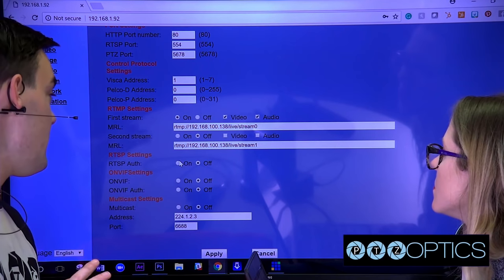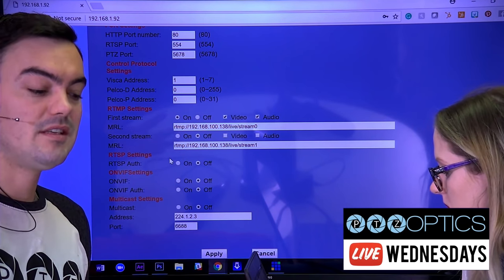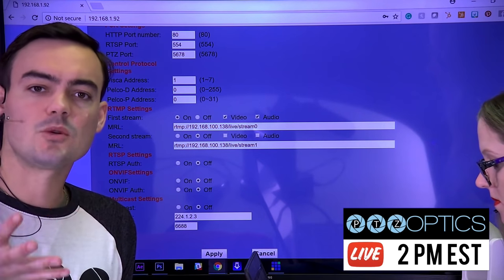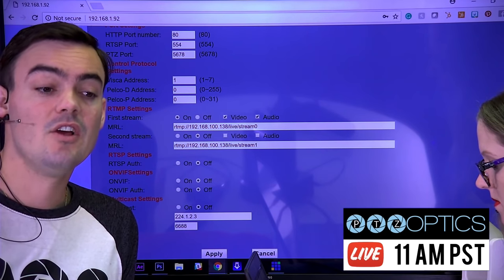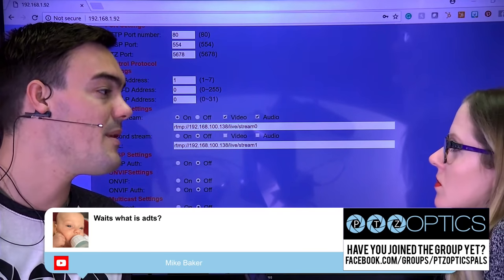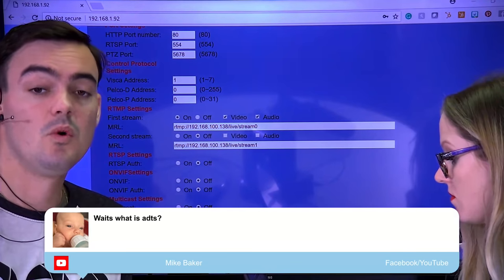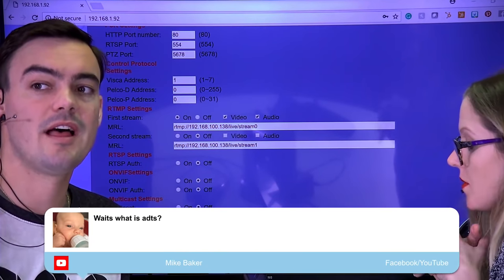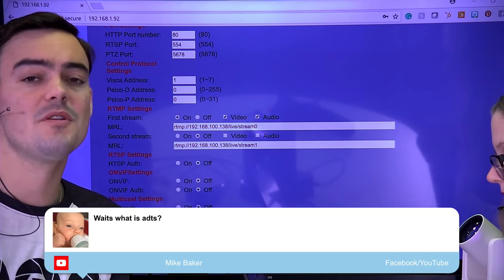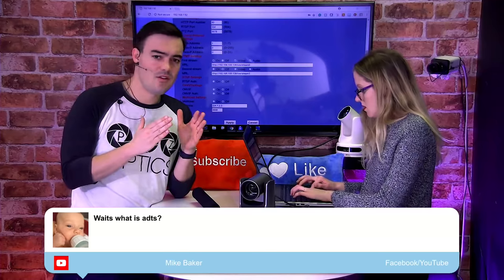RTSP — we don't need to touch any of those settings. It automatically pulls up on the camera. With RTSP streaming, you just take the IP address of the camera, slash one for the HD stream or slash two for the SD stream. If you're using vMix, Wirecast, TriCaster, VLC media player, or OBS, you'd open up a new media stream and do RTSP colon slash slash the IP address of the camera, slash one or slash two. You'd pull up the audio and video automatically, and they should be fairly in sync. If you're really an audio stickler, you may find you need to delay the audio just a little bit.